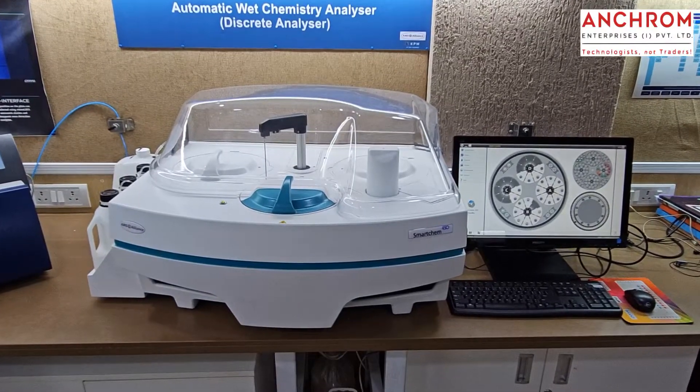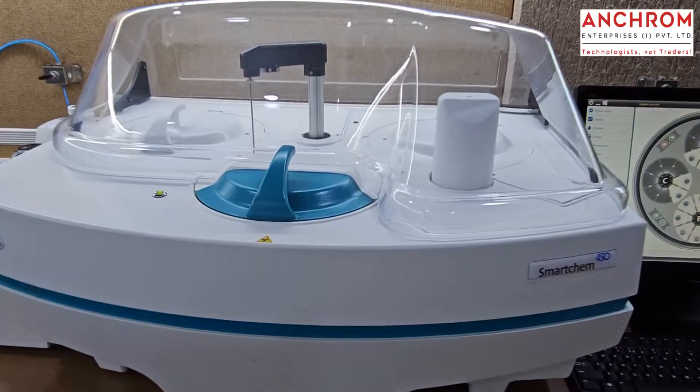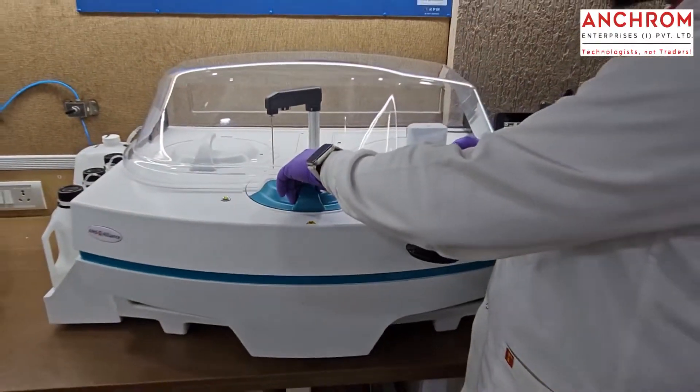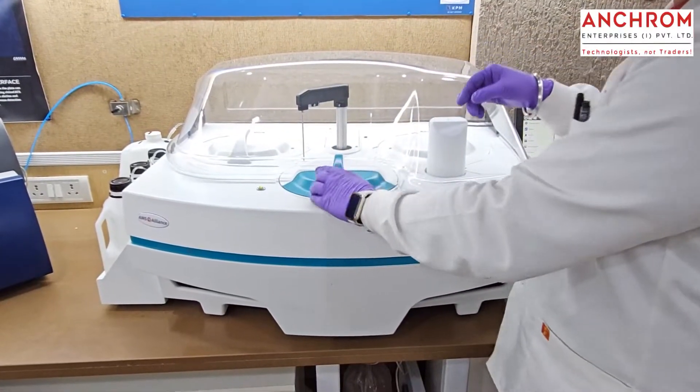Let's see how easy it is to analyze a large number of water quality parameters using the SmartCom 450 Discrete Analyzer from AMS Alliance. Just put your water samples into the sample bay, which has 100 sample positions. These are just water samples without any sample prep.